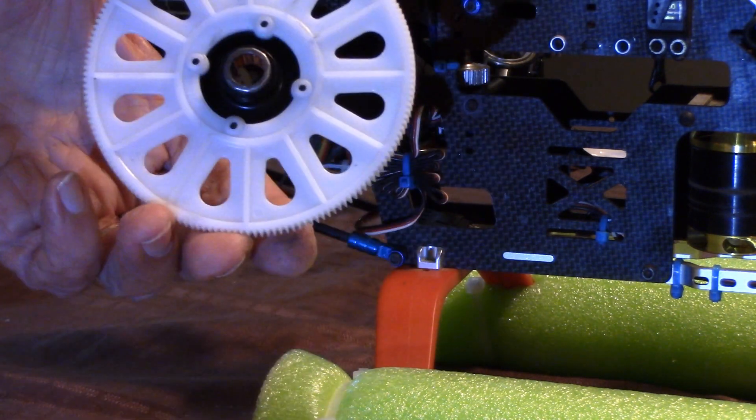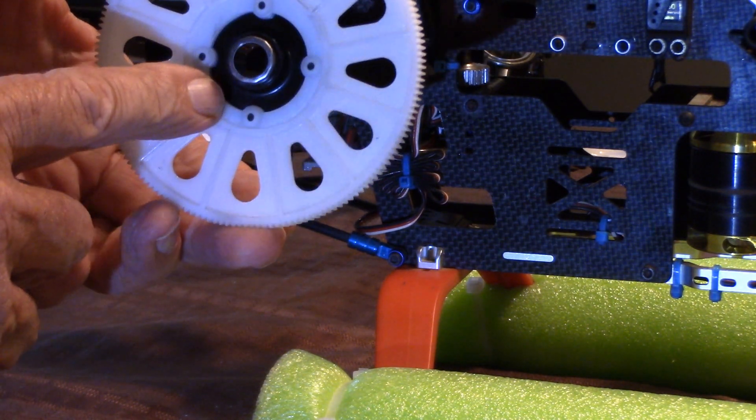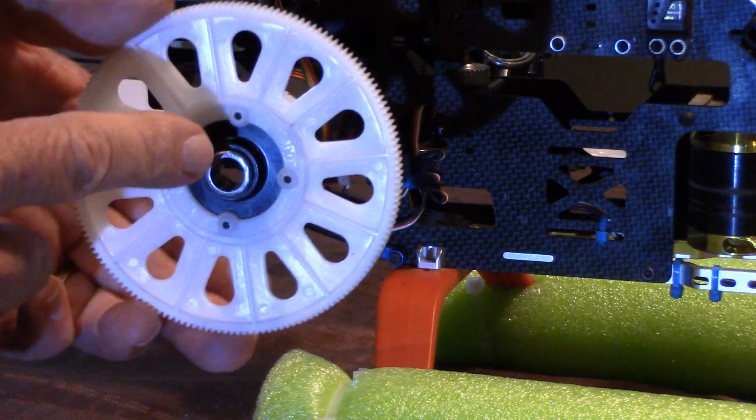We're going to pop that out, and I'm going to show you how to put in the new one. All you need is a drill press. If you don't have a drill press, you can probably find somebody that has one. It takes no time at all to do this.